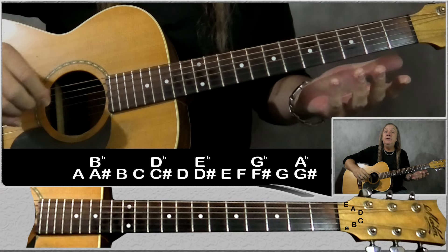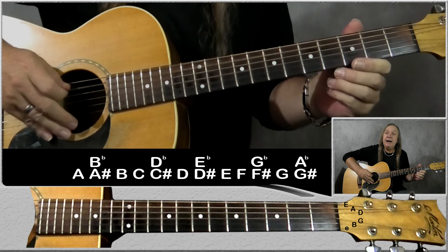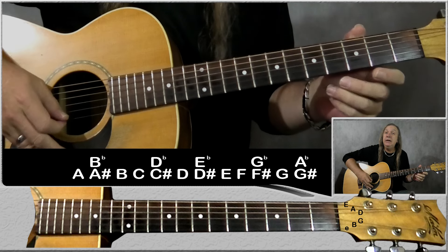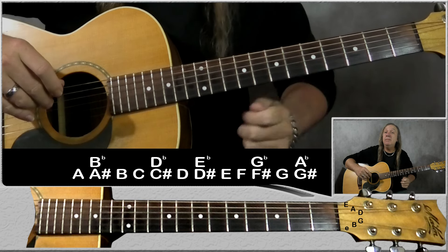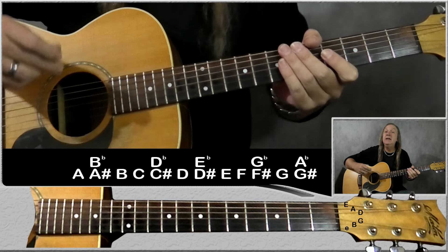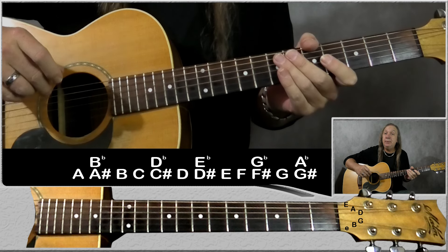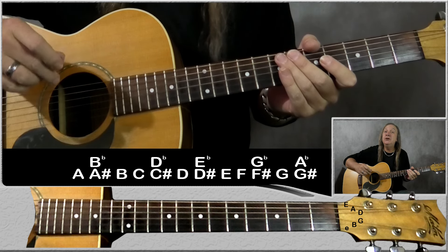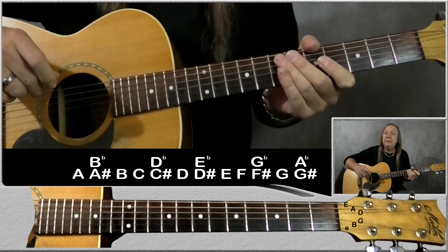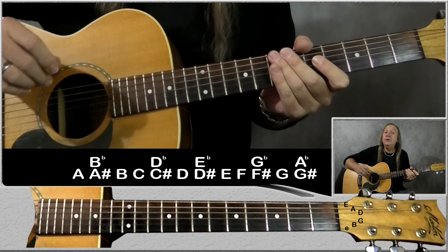For this first way we must know a few things. We must know the names of the open strings: E, A, D, G, B and E. We must also know the chromatic scale — not how to play it, just what the notes are. So we have A, A sharp, B, C, C sharp, D, D sharp, E, F, F sharp, G and G sharp, and we have our flats as well. We must know that to do it this first way.